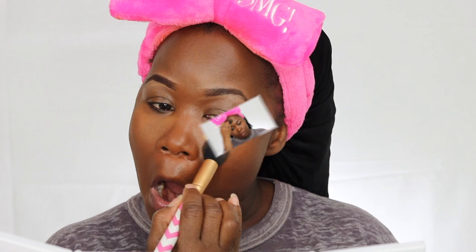Next I'm going to set my face. I'm using my Ben Nye in Topaz to set the lighter areas with this little brush here. And now for the rest of my face, I'm going to set it with my MAC Mineralize Skin Finish in Deep Dark.